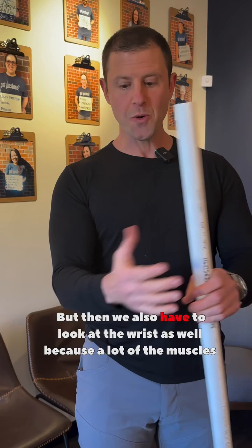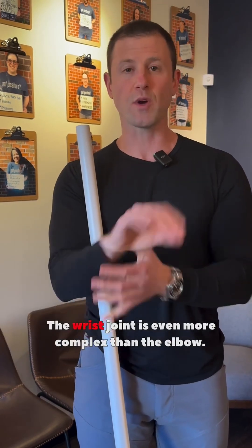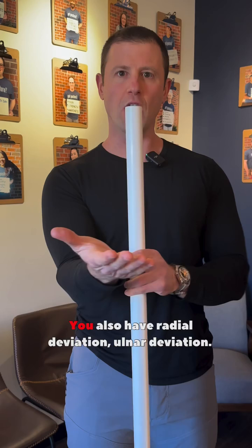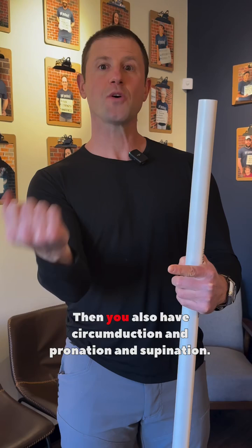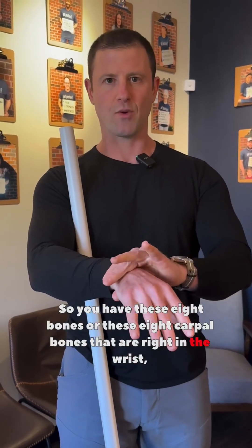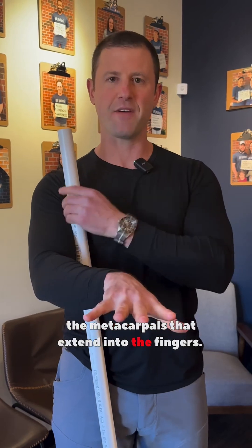We also have to look at the wrist, because a lot of the muscles that cross over the elbow also cross over the wrist joint. The wrist joint is even more complex than the elbow. With the wrist, you have flexion and extension, radial deviation, ulnar deviation, circumduction, and pronation and supination. You have eight carpal bones right in the wrist, plus the two arm bones that connect to it, and then all the metacarpals that extend into the fingers.